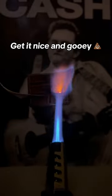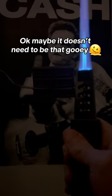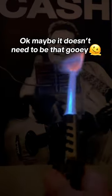Step 2: toast your chocolate. Get it nice and gooey, but not too gooey. Let's try that again — just the right amount of gooey this time. Okay, maybe it doesn't need to be that gooey.